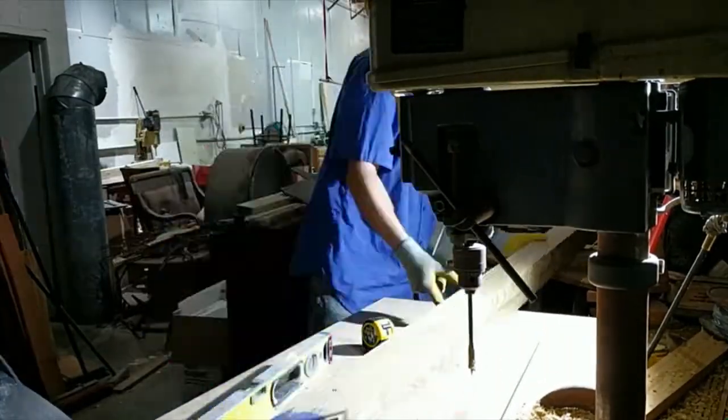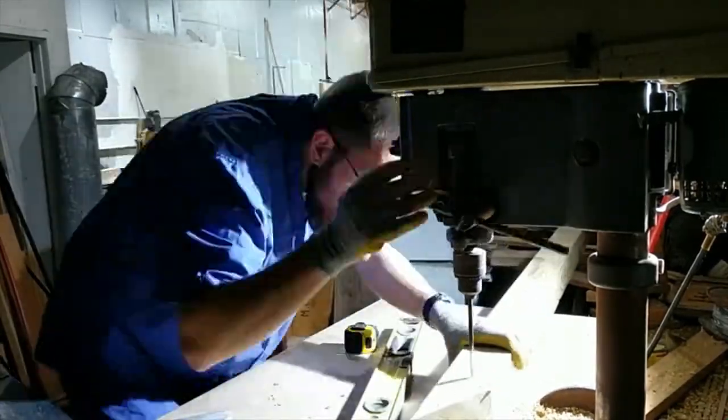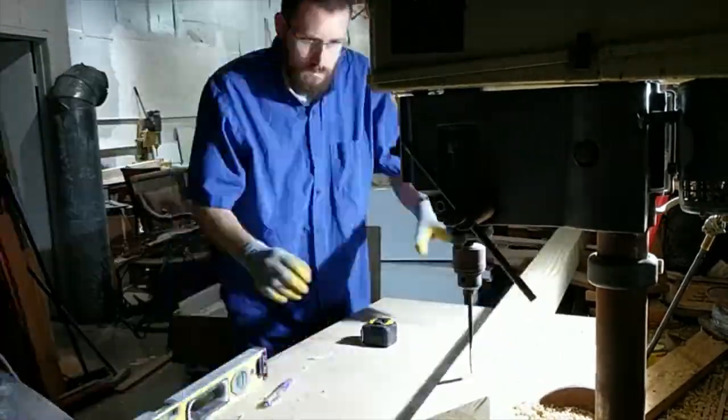Here I am drilling holes in the tower braces on the drill press. I've got a level because everything has to be very level and squared — I check the level of the table and match it with the level of the piece, then drill from both sides.